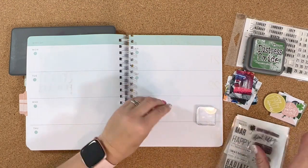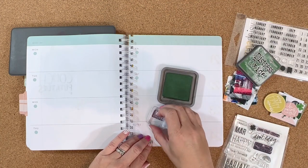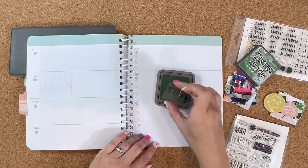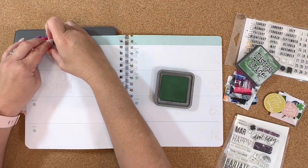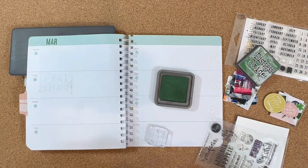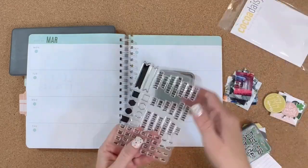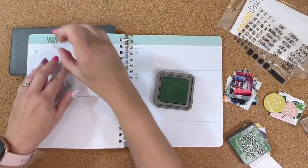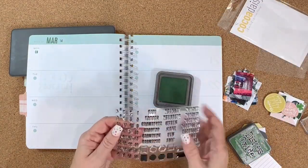I'm going to get started with my dates, and I am using the March captions stamp set. I like to use the abbreviated words, and each one of these monthly stamps has that on there, along with lots of little phrases and some images — lots of little fun things to use if you like to stamp. I'm also using some Coco Daisy stamps this time.